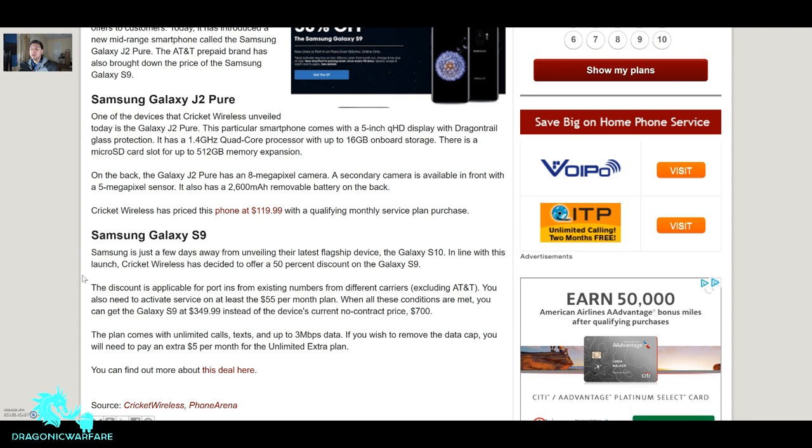The Galaxy J2 Pure is one of the devices Cricket Wireless unveiled today. If you don't know, Cricket Wireless is one of the main prepaid carriers that runs off AT&T. This smartphone comes with a 5-inch QHD display with Dragontrail glass protection and a 1.4 GHz quad-core processor — I was hoping for an octa-core, but it's a budget device.